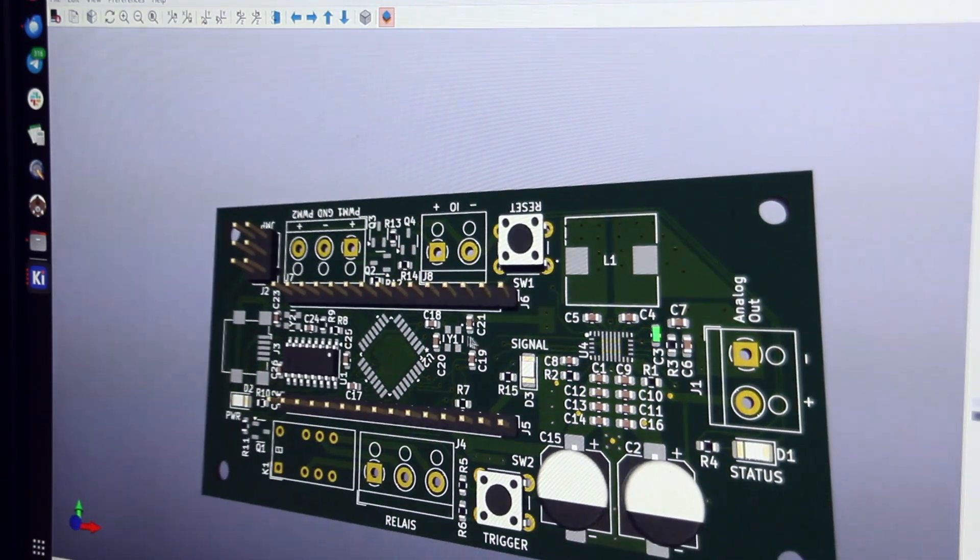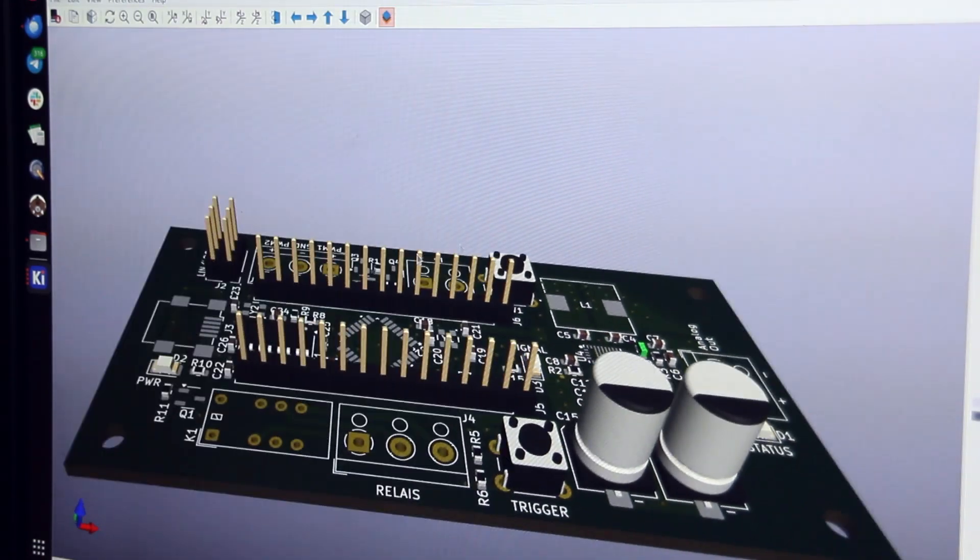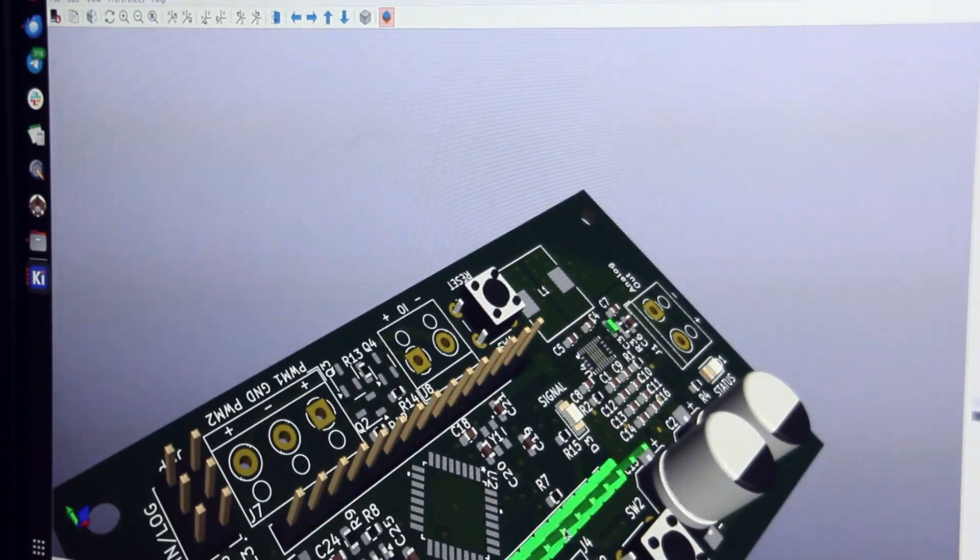Right now I'm setting up the communication with Dragonframe, but that's quite straightforward because there's an open protocol for that. I plan to finish the prototype next month and then design a new version of the PCB which would be available in my shop at some point.